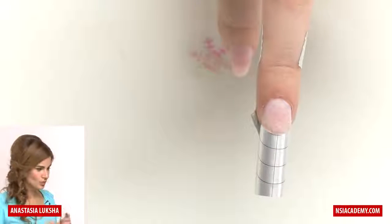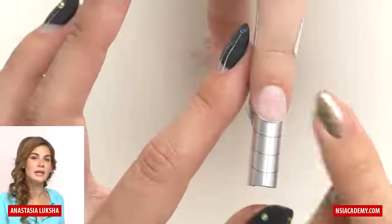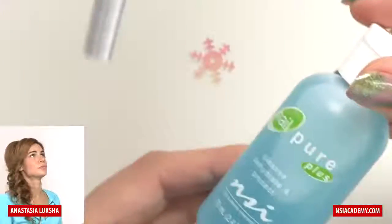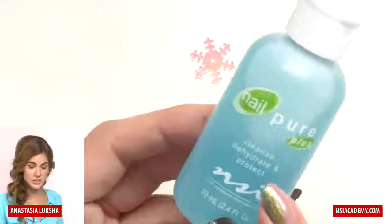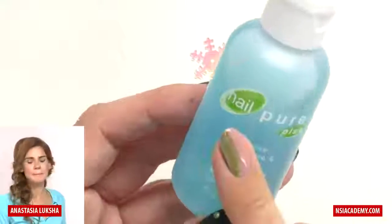Now let's go right to the sculpting, but we're not done with the nail prep yet. Remember, first tip was shorten the free edge, second tip was take off the surface shine — and you can use an electric file as well to prep the nails faster. Next thing is to apply dehydrator. I like to use Nail Pure Plus, which is not only dehydrating but also a cleanser and protection, so it cleans the surface and removes all excess moisture.